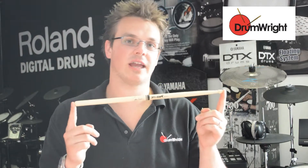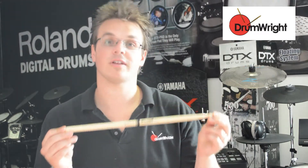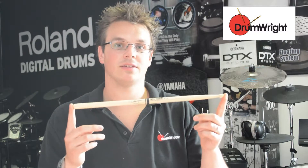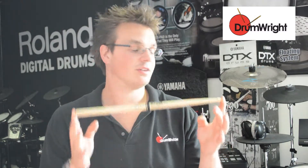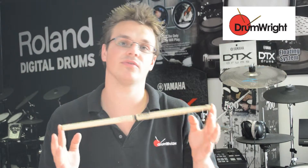This is the Promark Chris Adler Signature Drumstick. Chris Adler of course is a man of God. It's very, very similar to your standard 5A — it's the same length at 16 inches, and it's the same diameter of dowel at 0.511.